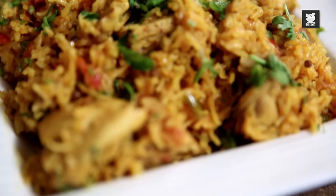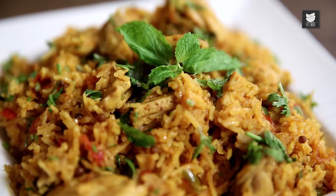Hello lovely people, welcome to another episode of Curries and Stories with me. Today I'm going to make one of my favorite comfort foods, Chicken Pillau. Now there is a difference between Chicken Pillau and Chicken Biryani, which I will let you know during the course of this recipe. So let's get cracking.